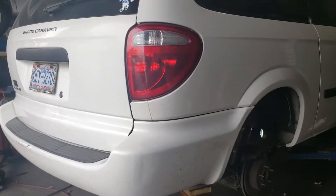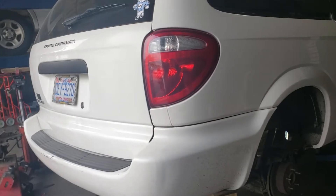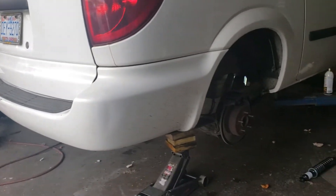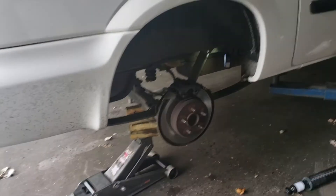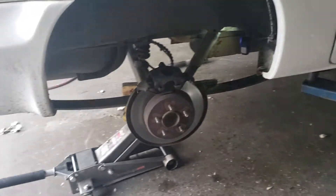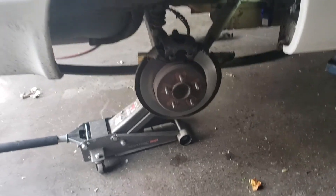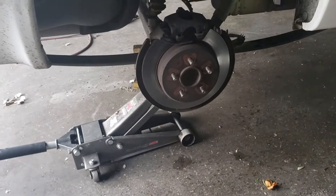We have a Dodge Grand Caravan slash Chrysler Town & Country — I think this one's a 2004 or 2003, they're pretty much all the same. We're going to change the rear shocks. First thing you want to do is lift up the car on the rear, put it on some jack stands, and take off your tires.